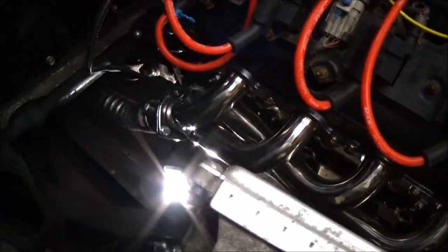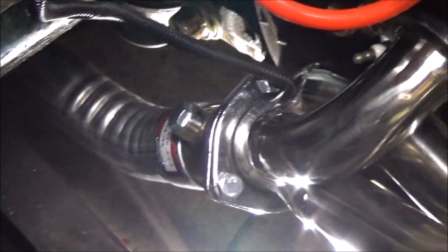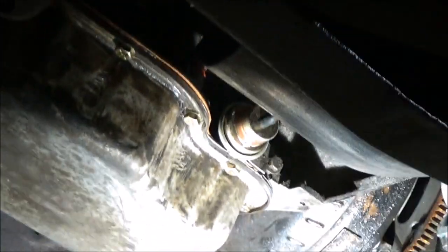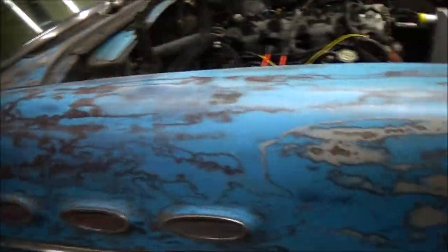I already started mocking up the exhaust — slid that pipe over and that's going to go right out of the hole in the frame. There's a hole right there so I'm aiming it through there. My muffler's going to be in that area and then it's going to turn down and come out the side. You can see the rust at the bottom of the rockers — this is a perfect car for what I'm doing.